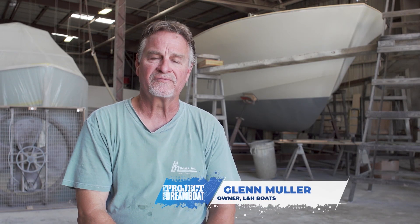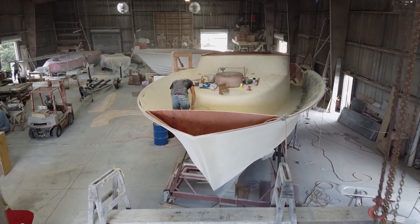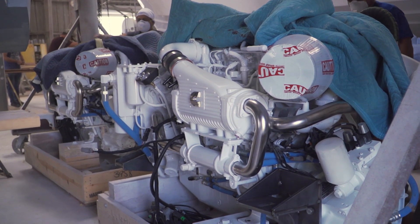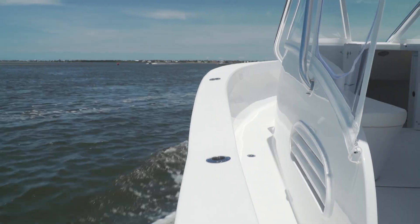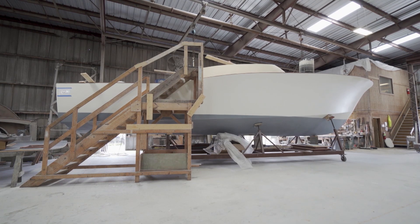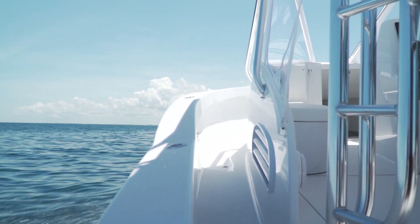We just started working on the LNH 43 walk-around. One of the projects we're working on right now is new air vents for the boat. The boat is larger, the engines are larger — these are 600 horsepower Cummins engines, so they need to be supplied more air. The typical vents we use on our 33 weren't going to be large enough, but in trying to keep the boat looking very similar in style and appearance, we wanted to go with a vent that looks similar to what we used on the 33. That's how we settled on the look for this vent.